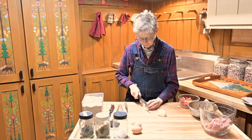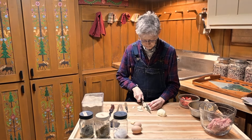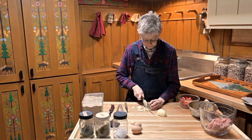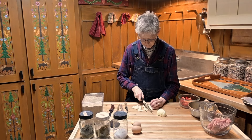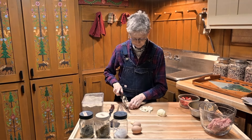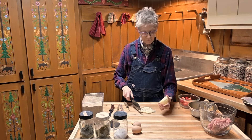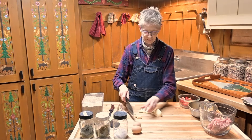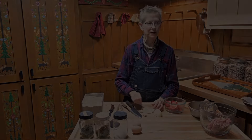I have a nice Stuttgart onion from my root cellar, and I'm simply going to chop this up. I'll get back to you when I finish chopping up all of the vegetables.